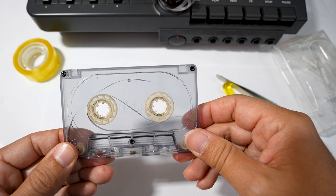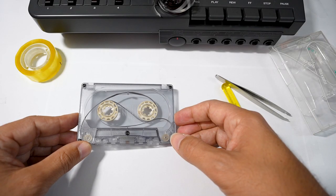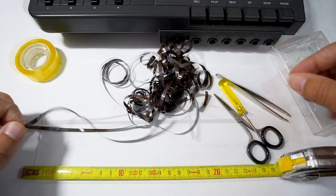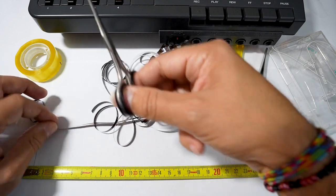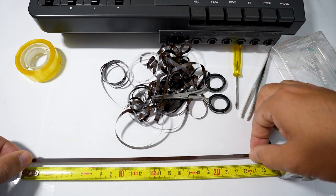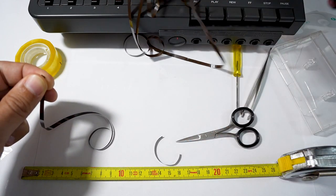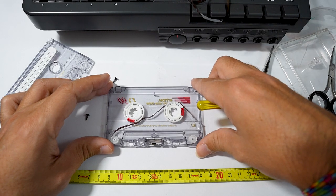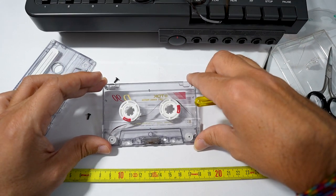Okay my friends, the endless loop of eight seconds is ready to be recorded. The second loop is shorter and lasts about five seconds, so we must cut about 24 centimeters of tape. This is our second loop — the process is basically the same. Once we have the tape ready we must arrange it and then reassemble the cassette.